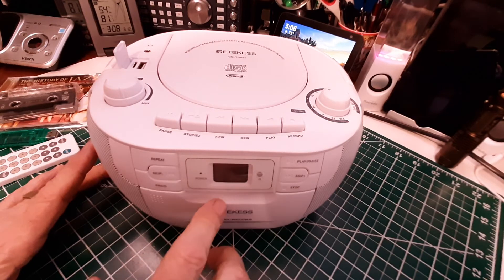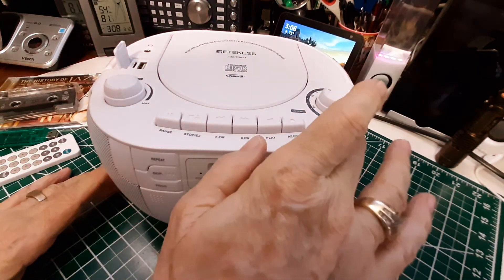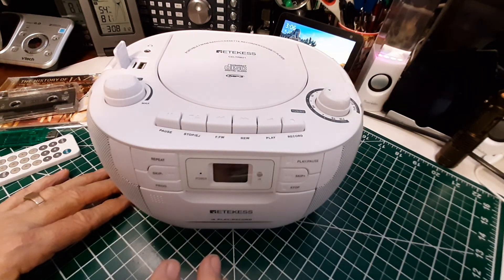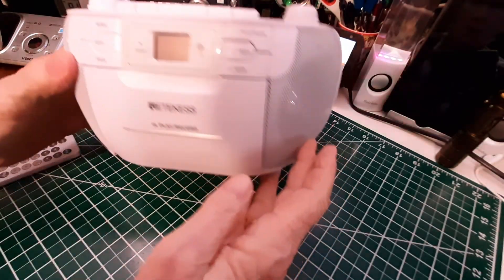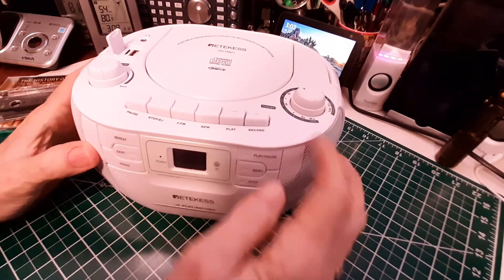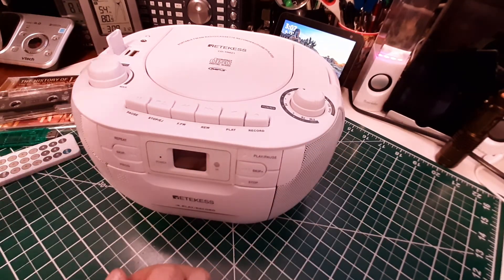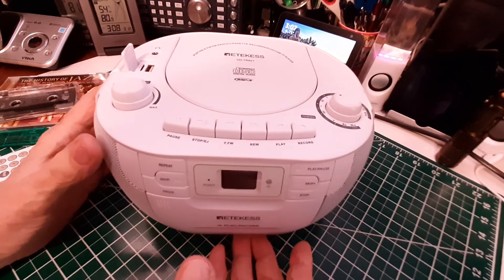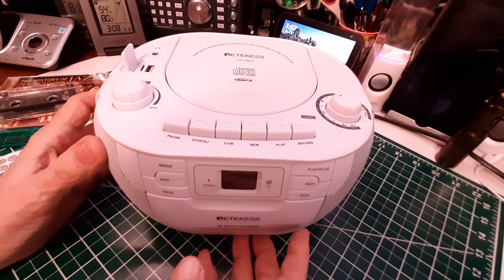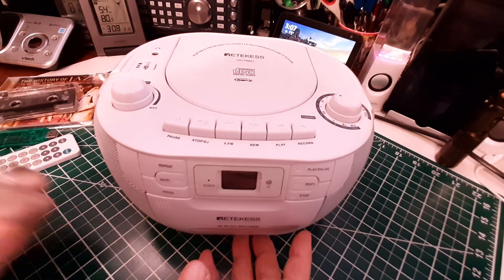The cassette will allow you to record off a memory card, off the CD, or off the radio. And it has a built-in microphone, which according to the picture is up here behind this screen, so you could record live using the microphone. Pretty cool — this thing has a lot of features. It's $57 right now on Amazon and goes on sale quite often. Check it out.